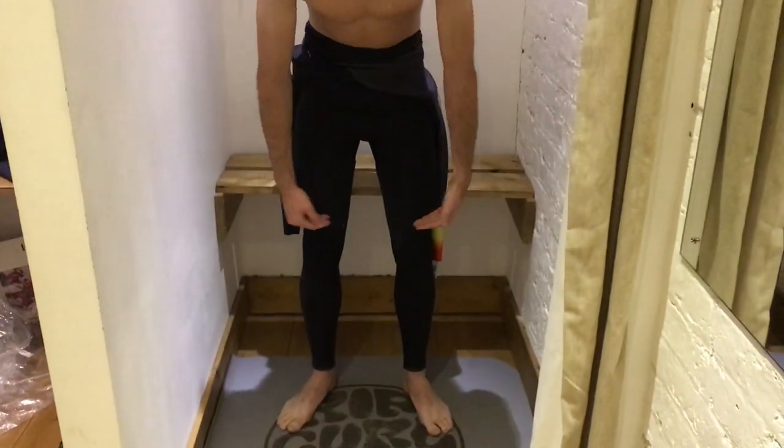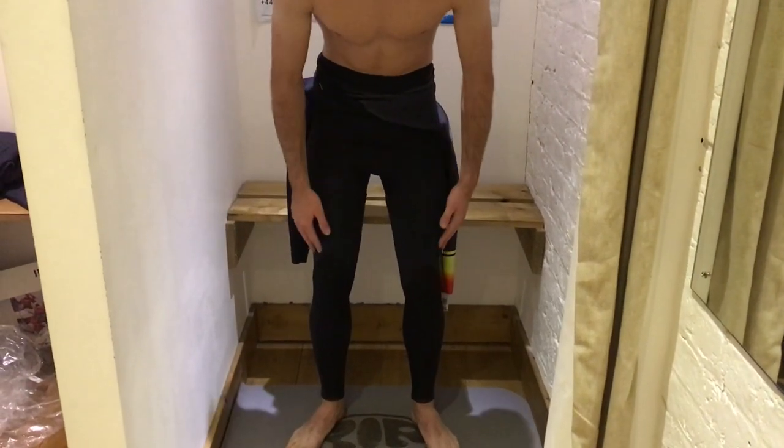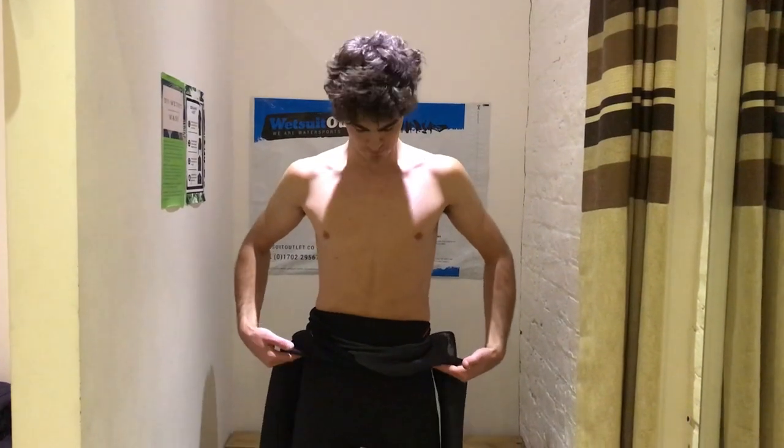Obviously the legs go on first — put the feet through the ankles and work that up to the knees, getting the knee pads in the right place first, starting off in the right position. Then the rest of the suit comes up to the waist, and then we go for the zip-free part.